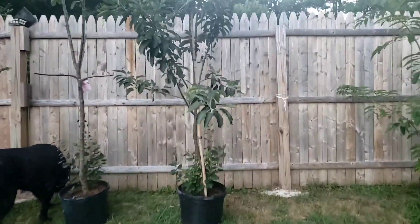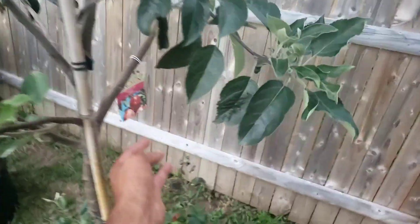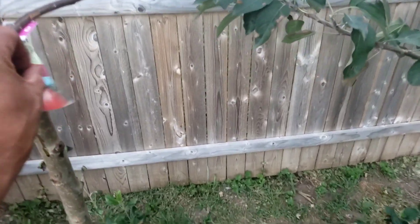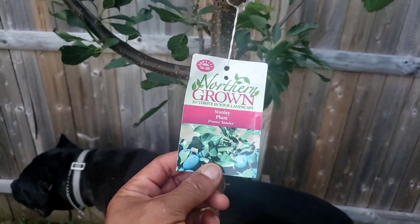This one here I believe is a Red Delicious apple tree — yep, Red Delicious. This one here is a Coralline apple tree. And this plum here is a Stanley plum.